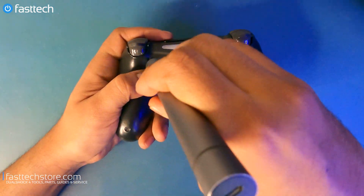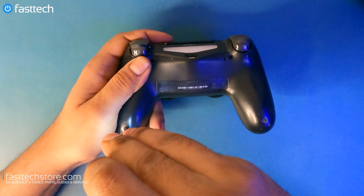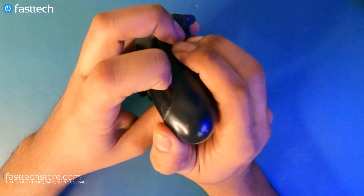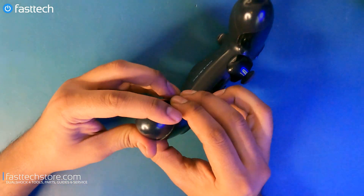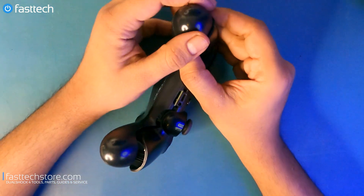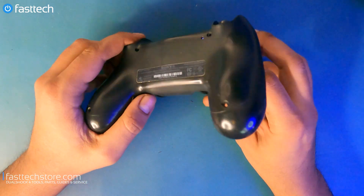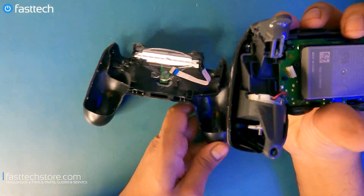We're going to remove the four Phillips screws. Once those are removed, we're going to separate the front of the controller from the back. Don't use too much force — just the right amount. Pull, and it'll come off, but push the triggers in the back and then pull the case off slowly, because it's still attached with a cable.